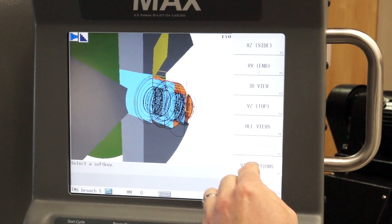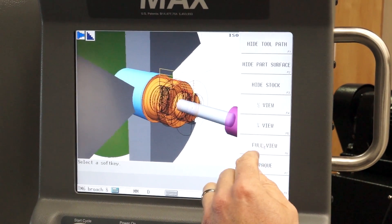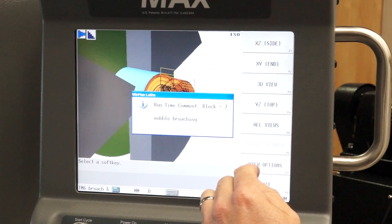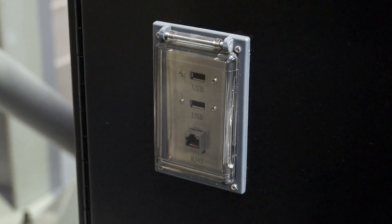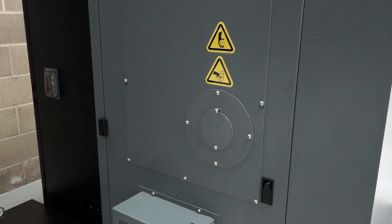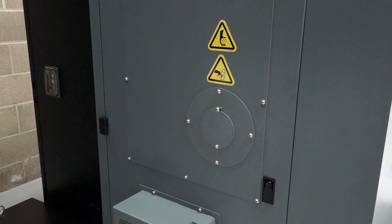In terms of options, what options are available to engineers? The options are the DXF editor, so we can import DXF drawings straight into the control and program at the control. We also have USB ports and Ethernet ports. A bar feed can also be added to the machine if somebody wants a third-party bar feed unit.